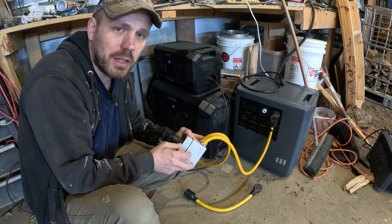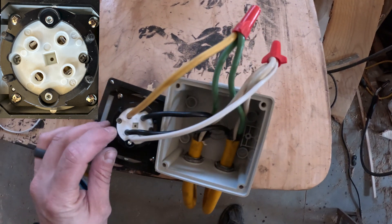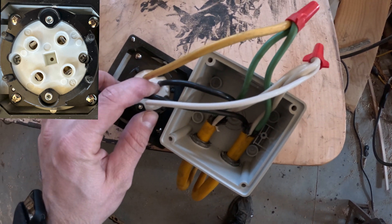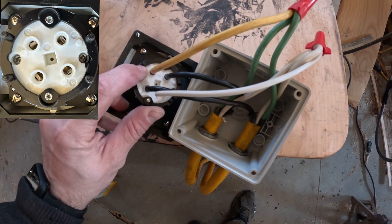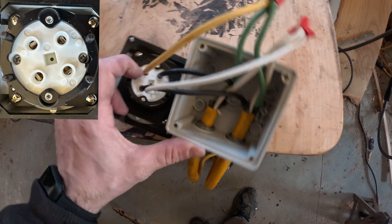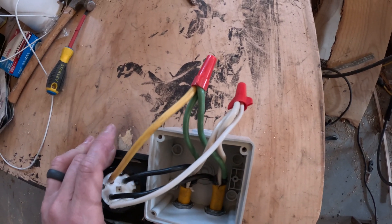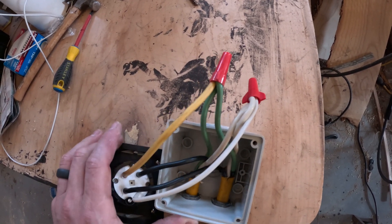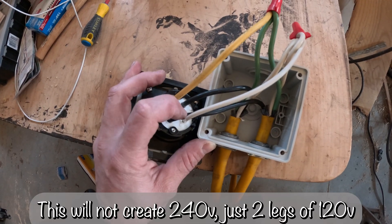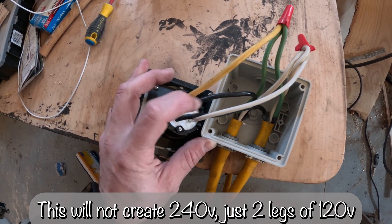I'll take a minute here and show you how I did the wiring on the inside of this plug. You'll see that I have a black wire going to the X and a black wire going to the Y. This is my green wire here going to the G, and then my white wire going to the W on this outlet. We had to do a wire nut to connect the two green wires together and the two white wires together — they will share the ground and they will share the neutral. They need to be on their own separate black wire. You cannot combine the two black wires together or you will cause some big issues.